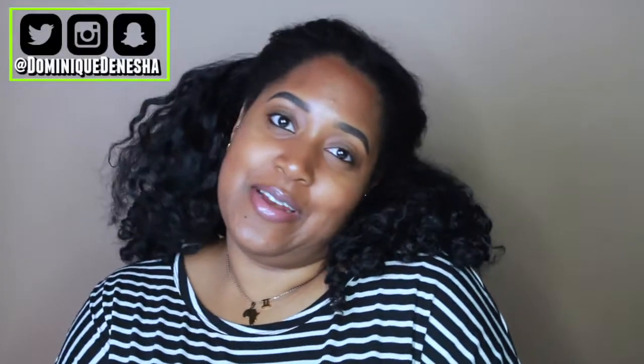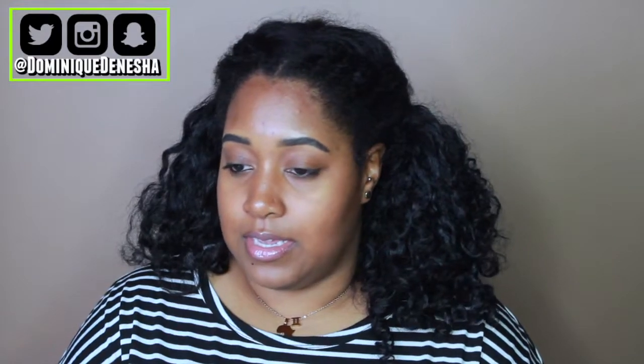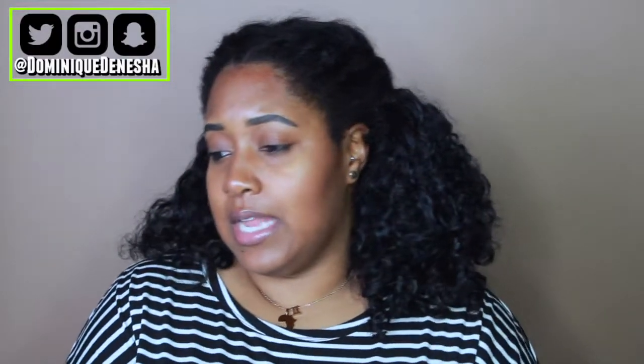Hey, it's Dominique and thank you for coming back to my channel. I truly appreciate it. I wanted to do a quick review on the Key Blue Light lenses. This isn't going to be anything super in-depth because there's not much to talk about when it comes to these glasses.